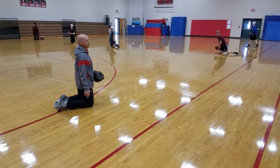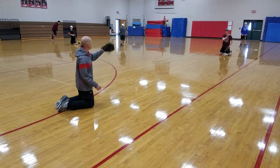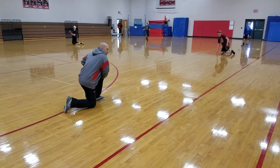Youth coaches, these are the ones that you're going to want to throw yourself. Older youth coaches, you can fungo these as well. So if you've got a pretty good feel, you can fungo them. You're going to make sure that you do it, and let's have an angle as well.